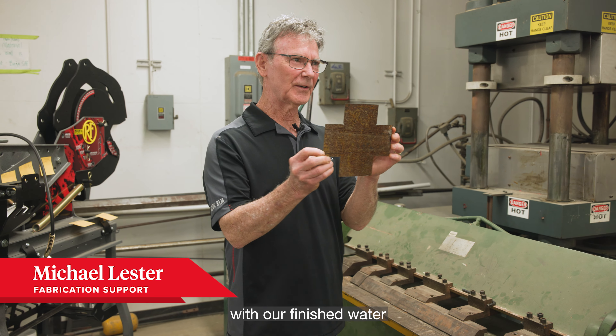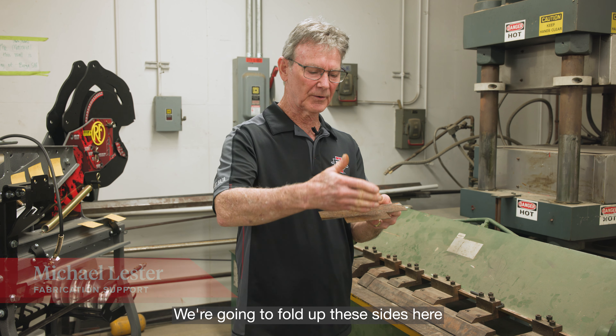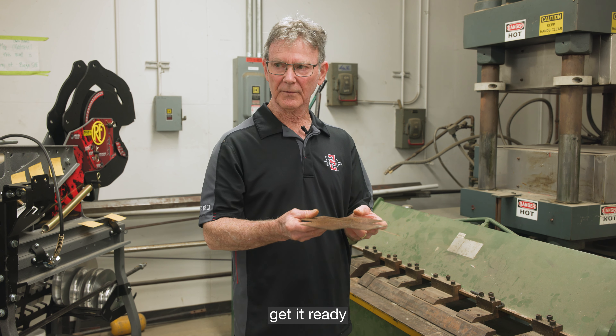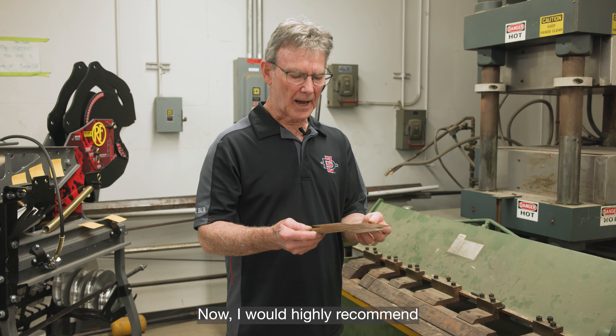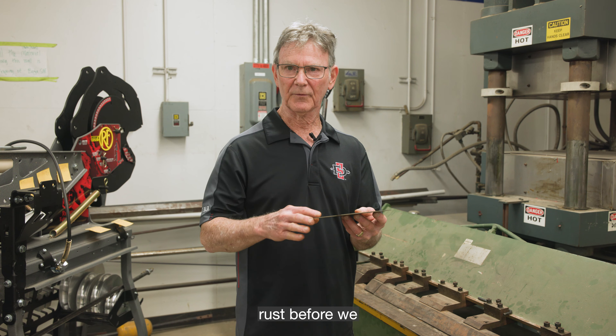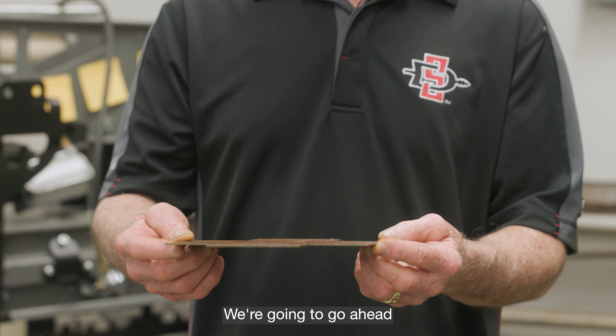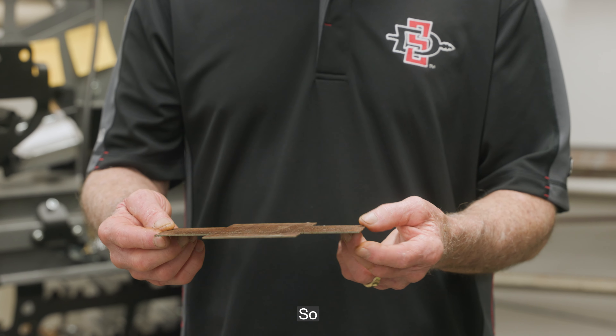Here we are back with our finished water-jetted sheet metal part. We're going to fold up these sides and get it ready for welding up the corners. I would highly recommend that you grind off all this rust before we bend these things, but we're going to go ahead and fold it so you can see how to do the folding.